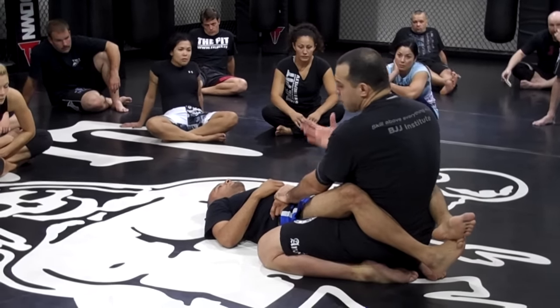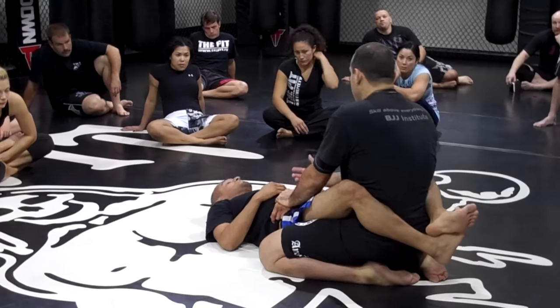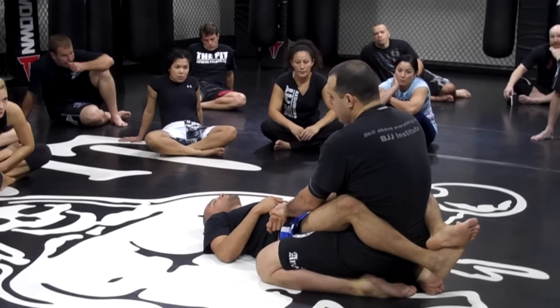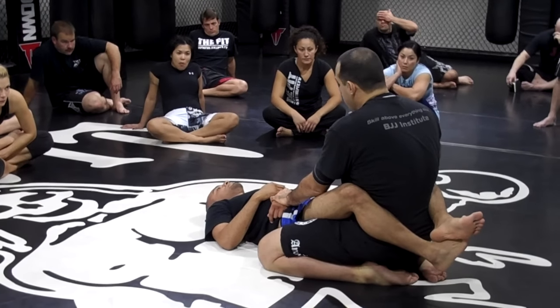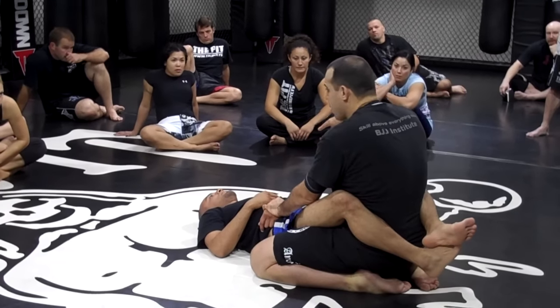There are all basic guard passes, but for a lot of people, that's convenient to know now. When I stand up, there are some things I'm going to teach for the less strong person — to stand up with better mechanics, to do like a half circle as you're standing.